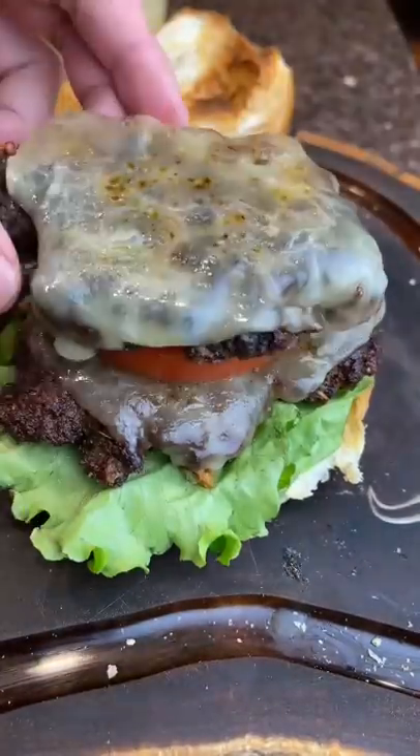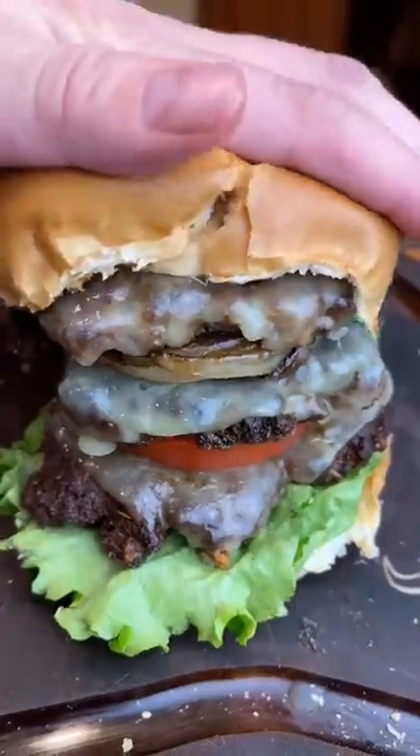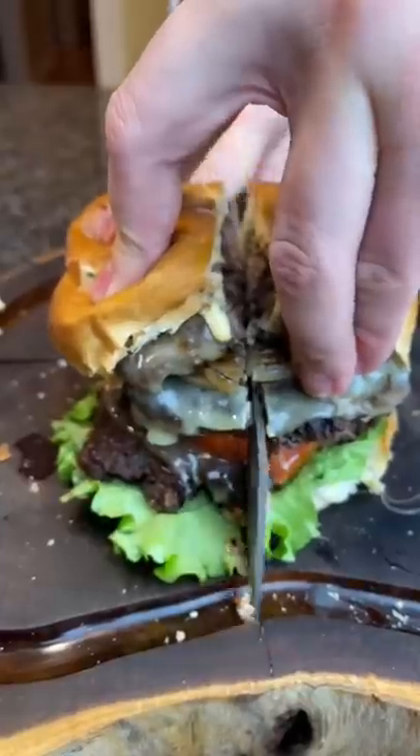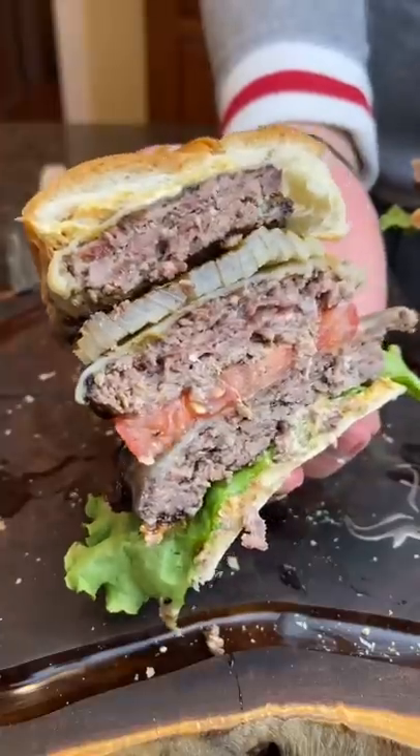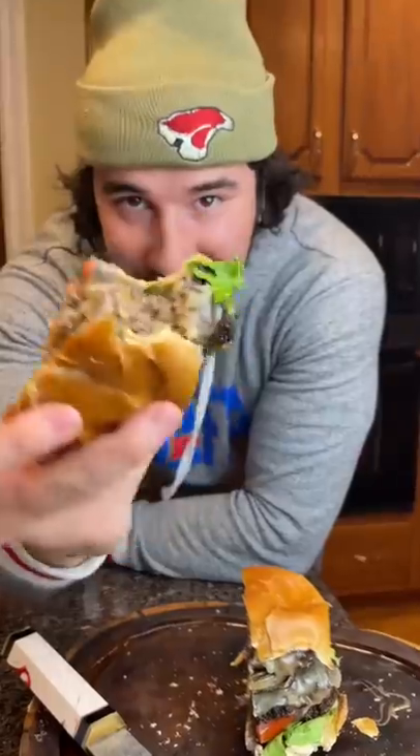Now we just assemble this beast. The flavors were just out of control — a super umami flavor going on. The blue cheese in the burger definitely came through as well. No, this burger did not get me sick. I was already sick. It's insane.